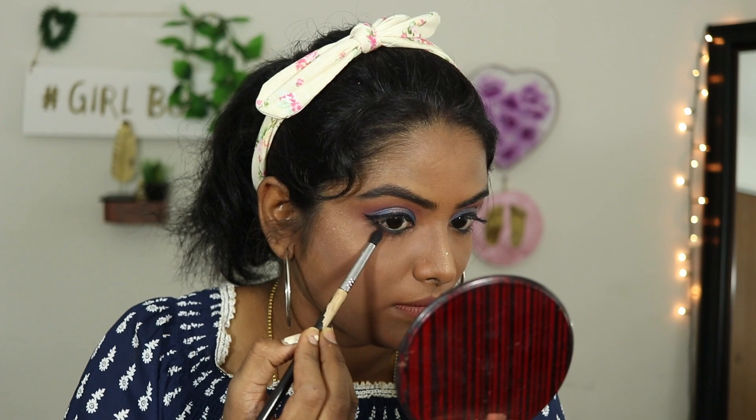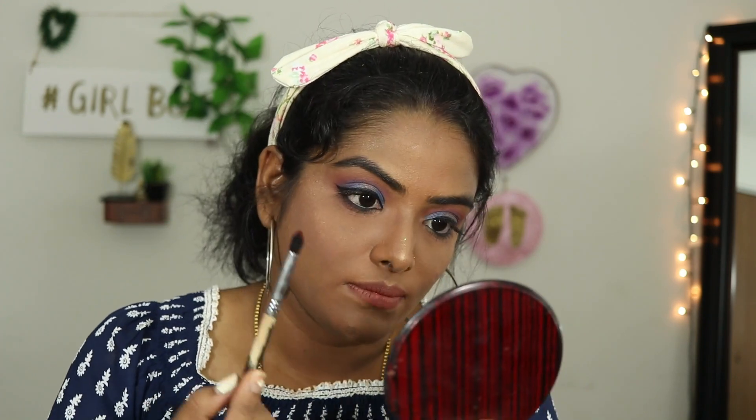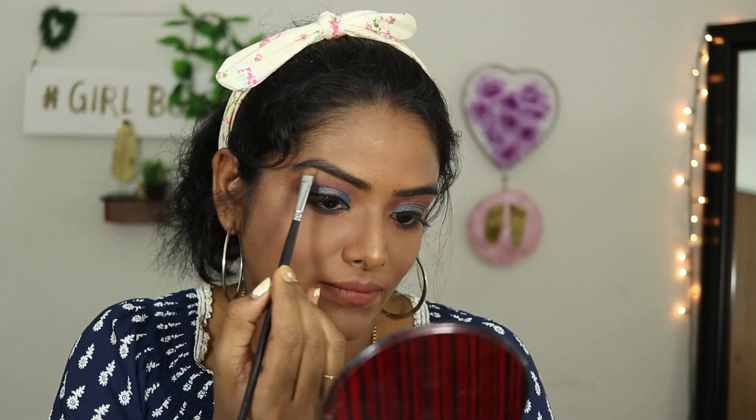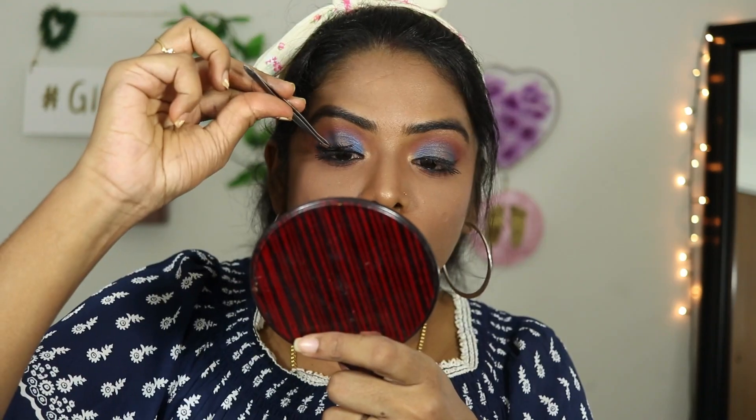I applied lipstick, mascara on the lower waterline, and black eyeshadow to smoke out the look. The look is now complete — this is the final look. Thank you for watching!